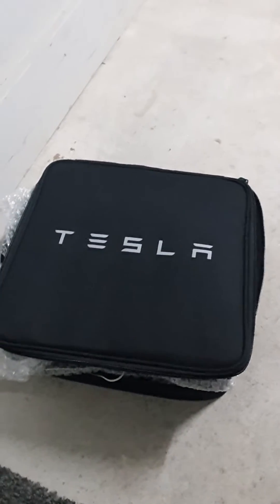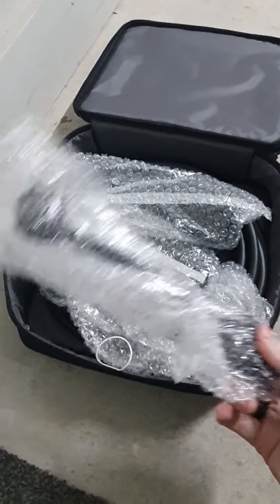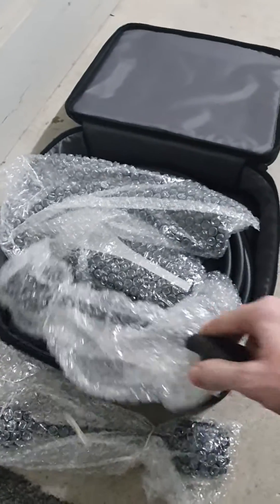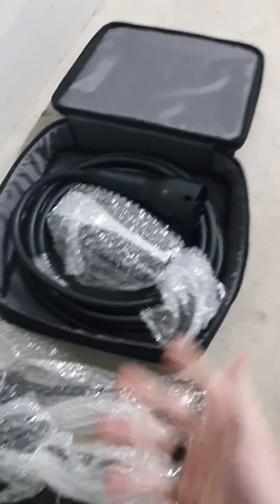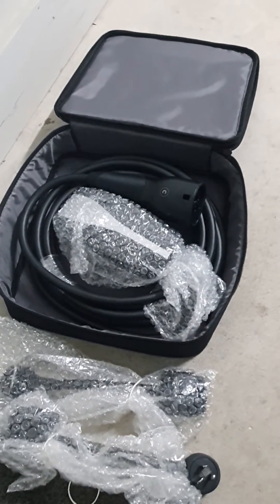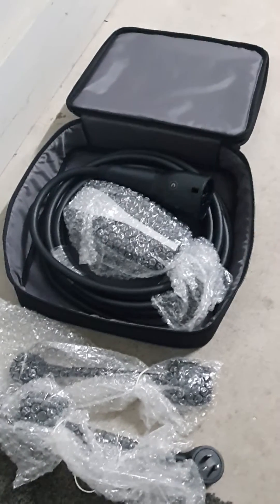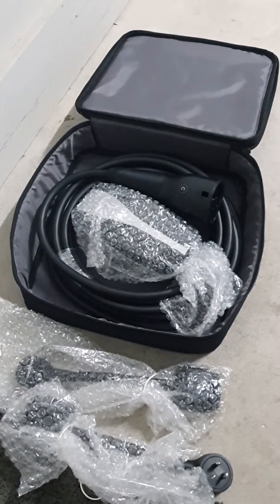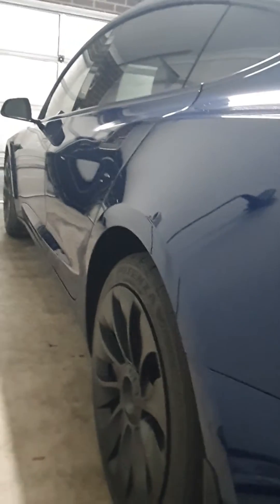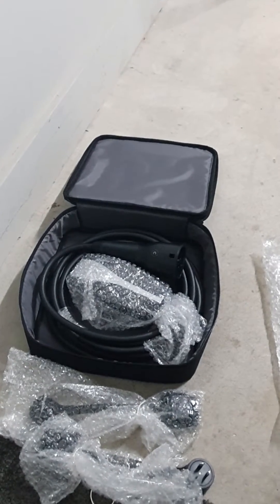The quickest way to update your Tesla UMC mobile charging kit is to take everything out of its box, plug in one of the cables, and then set the car to one percent more than it already is. Once it's fully charged, the software will send information back to the charging cables and update it.